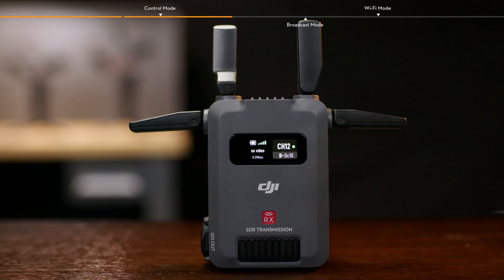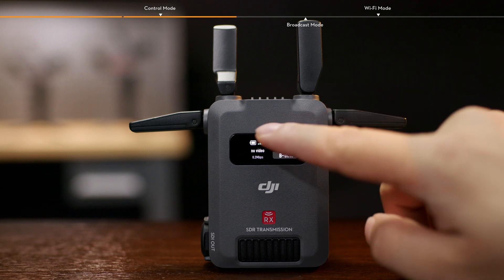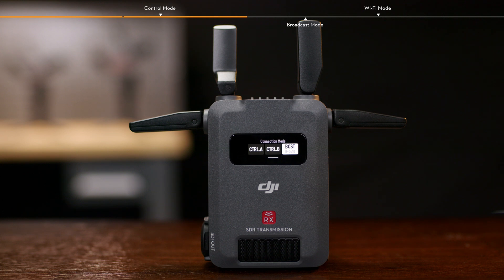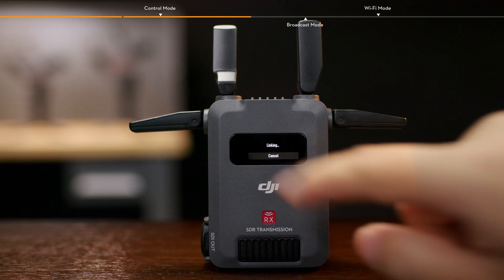Linking Control Mode is enabled by default. Slide down on the receiver home screen, tap Connection Mode, and select Control A or Control B to enter the linking status.